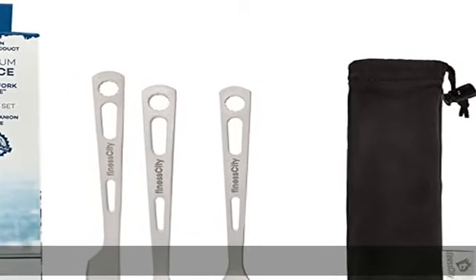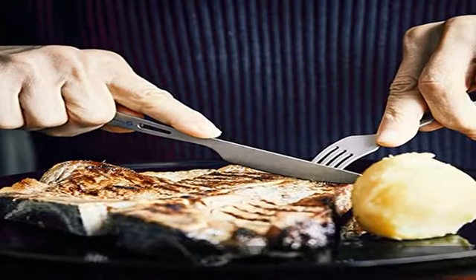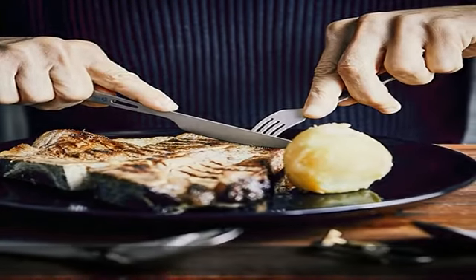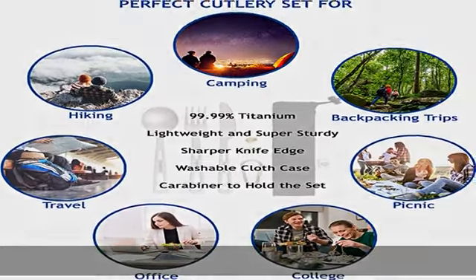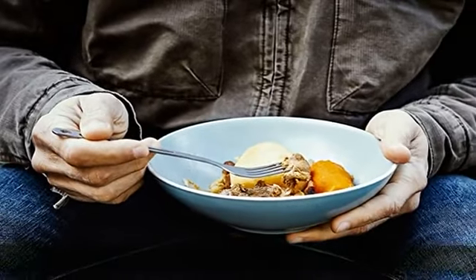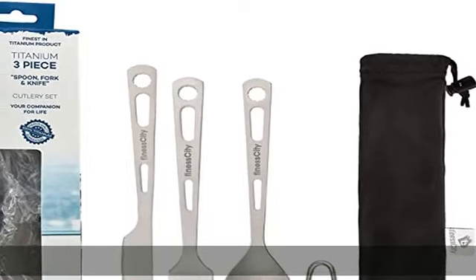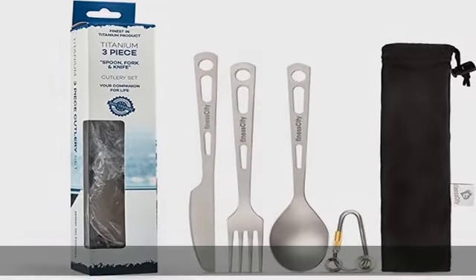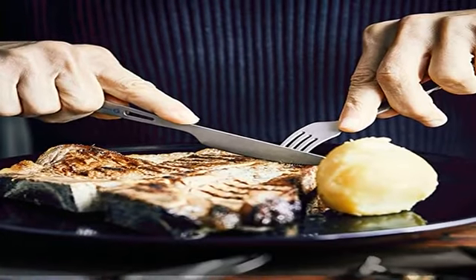Finacity Camp Kitchen Utensils Cutlery Set are much better than any plastic or wooden cutlery set or stainless steel cutlery set. These are also 100% food grade travel utensil cutlery titanium, perfect for travel, camping and everyday use. They come with a drawstring bag that makes it easy to carry during travel, work, or even to picnic with people.